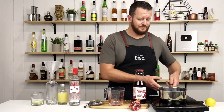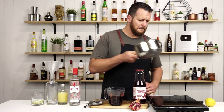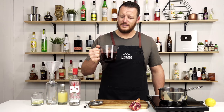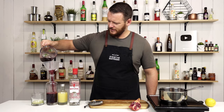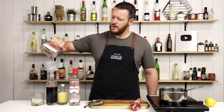So I'm going to transfer it to my Pyrex mixing jug. You really should let that cool before utilizing it and before bottling it. It does have a really nice red, rich color to it — it looks quite good. It's quite viscous and has a nice syrupy texture.